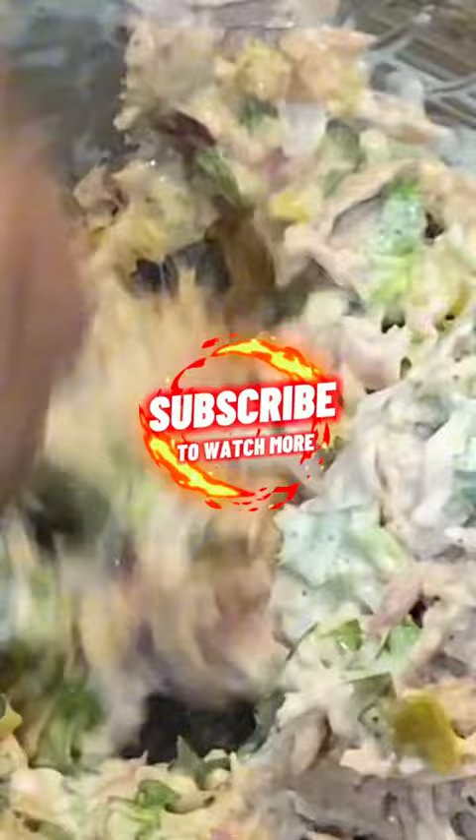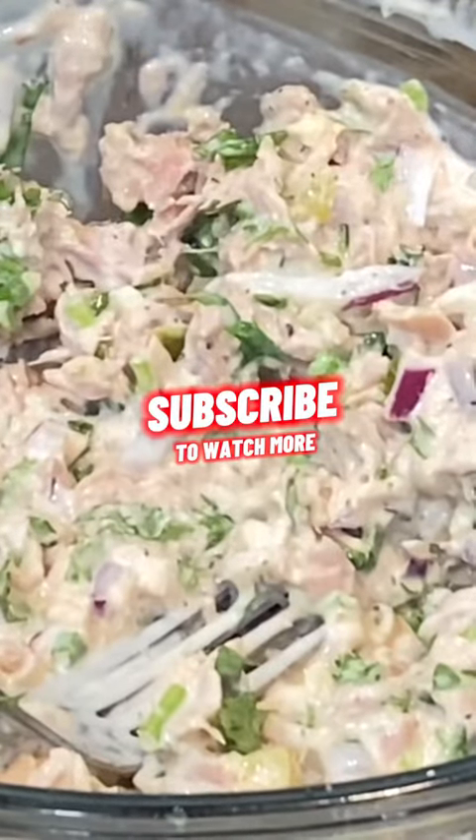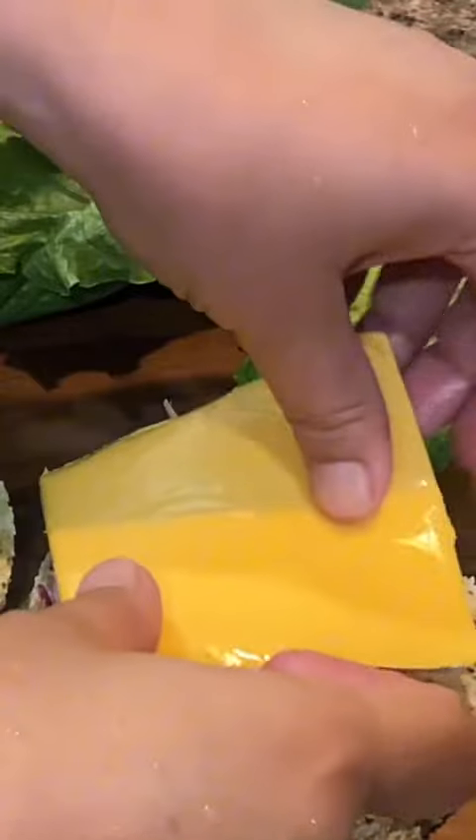You can either serve this Keto tuna salad immediately or cover the bowl and refrigerate it for a couple of hours if you like it cold. Enjoy the Keto salad burger.